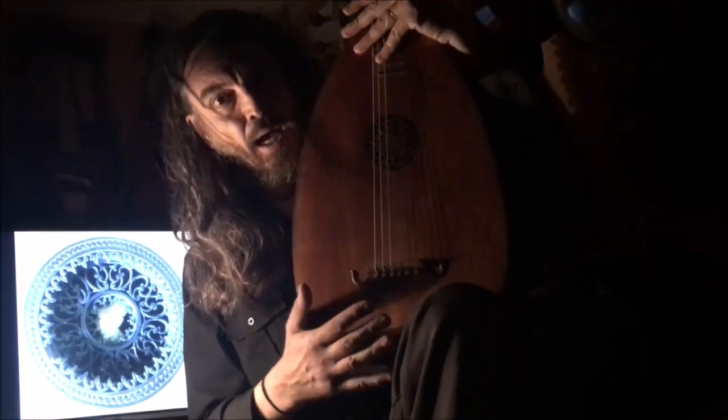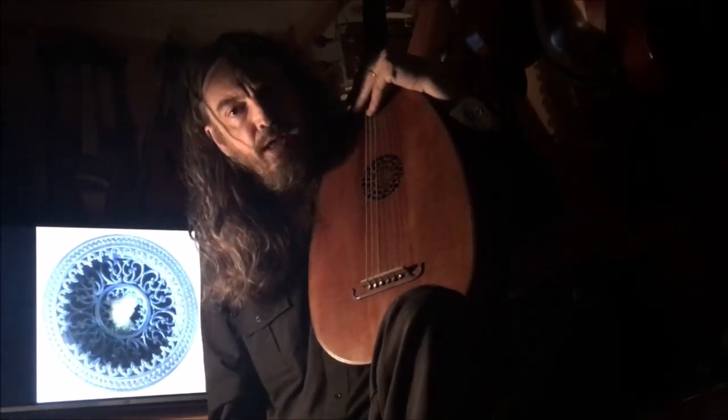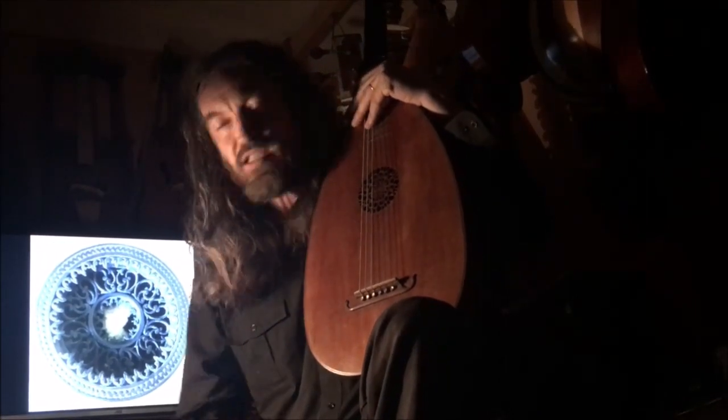That was the Loutna Bastarda, and we will see in the next part - the second part of the Loutna, as we already said.